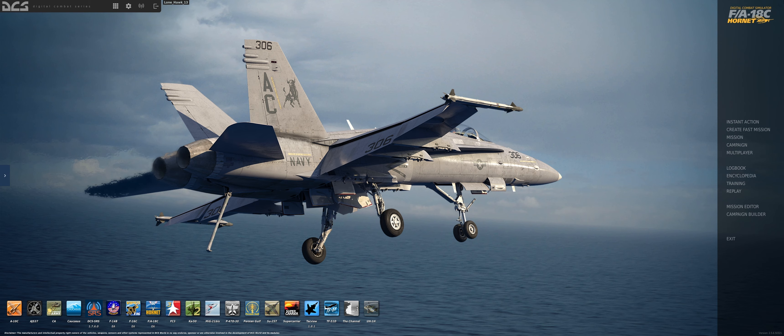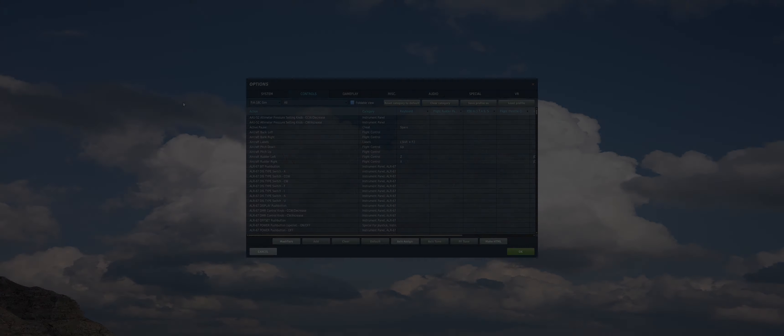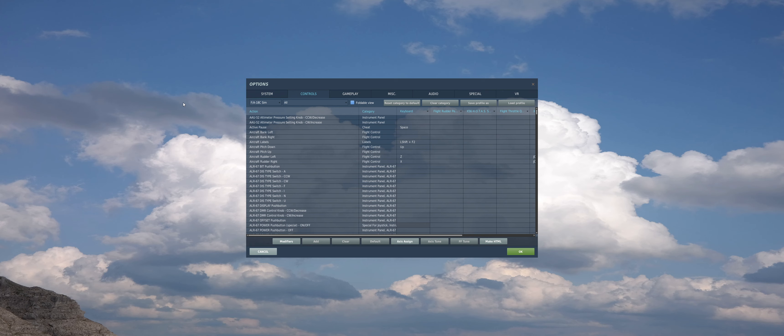Hey guys, Lone Hawk here. Welcome back to the channel. In today's video, I'm going to show you how to taxi and take off the F/A-18C Hornet on a carrier. That's going to include the regular carrier and the super carrier, so the video will be split into two halves. So if you do enjoy this video, please hit the like button, and if you haven't already, please subscribe to the channel as this does help me out a lot. All right, let's get flying.